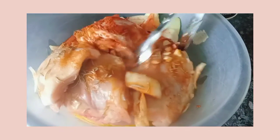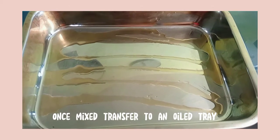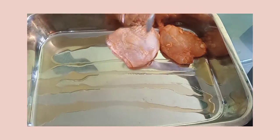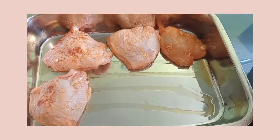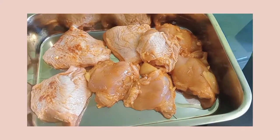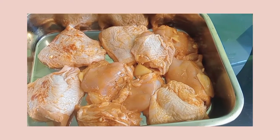Mix all your meat until combined. In the meantime, make sure your oven is preheated to 200 degrees Celsius.